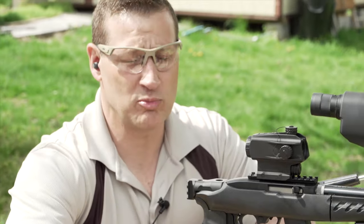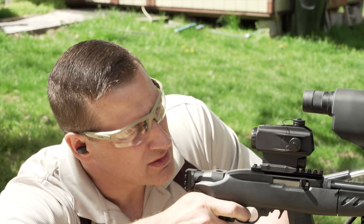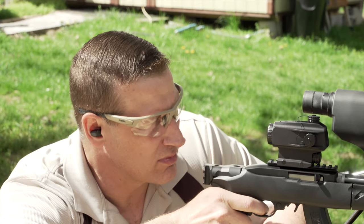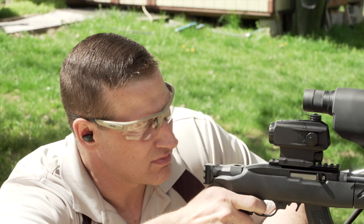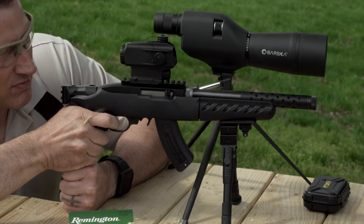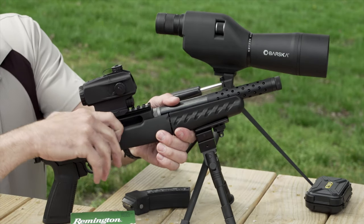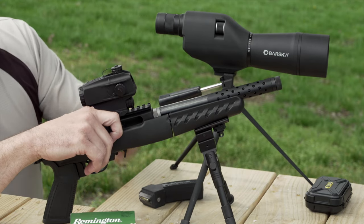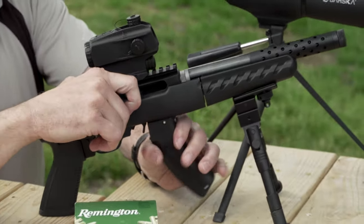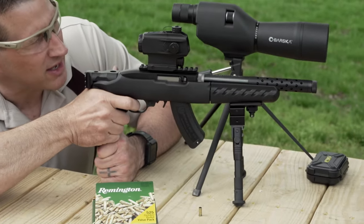Now we are on to the Remington Golden Bullets — these are 36-grain bullets. We had one failure to eject on this one as well. Set it back up and finished the mag out.